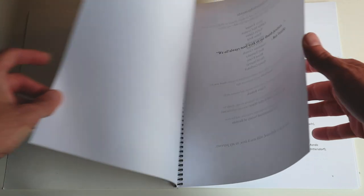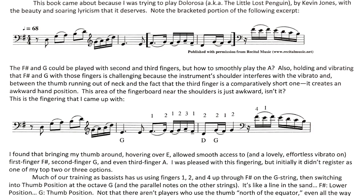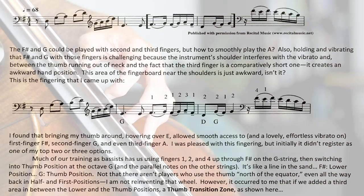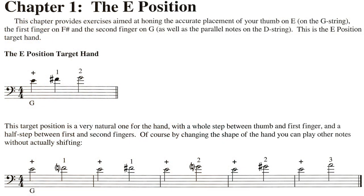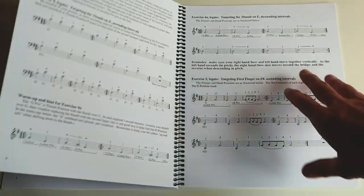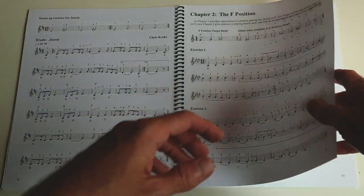Here is The Thumb Transition Zone. We've got a little introduction describing what this is all about and the different hand positions and shapes that you explore — very related to Petracchi. Chapter one is the E position. This is putting the thumb on E, and it's all about getting into and getting out of E position. Very, very well thought out, great exercises — I've played through all of them multiple times. Interval exercises, arpeggios, just really well conceived.